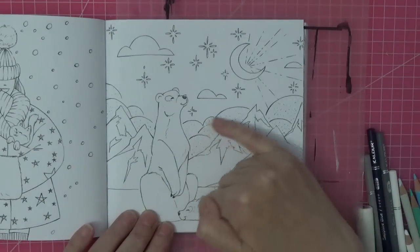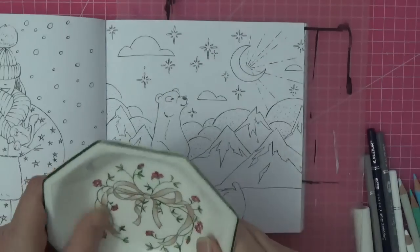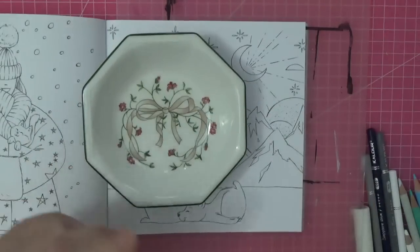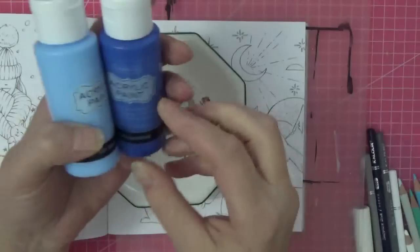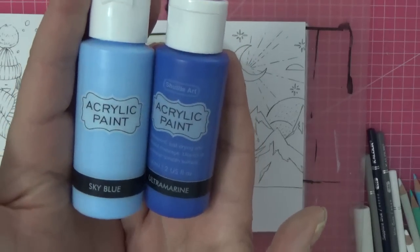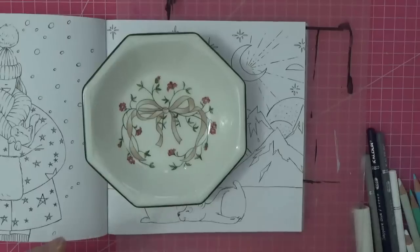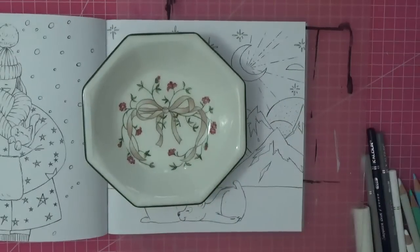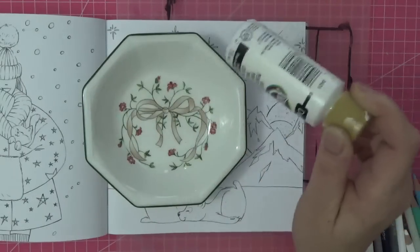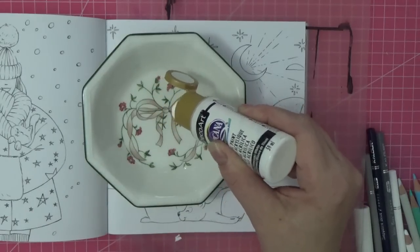I am going to use my new acrylic paints and block out all the background. I've got a little bowl — it was from a dinner service but it's broken so I use it as a palette. I'm going to use my DecoArt Americana white paint to put a base down because it's beautiful, thick, and opaque, and then use my new Shuttle Art acrylic paints. I've got sky blue and ultramarine. When I practiced they weren't very opaque, but I hadn't shaken them.